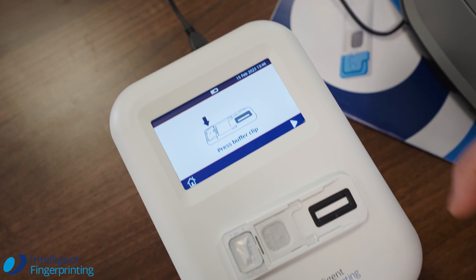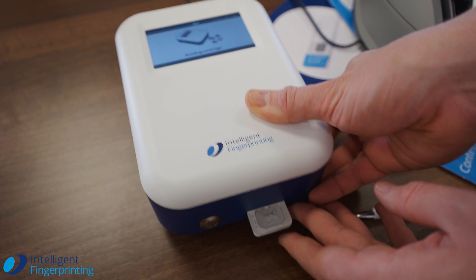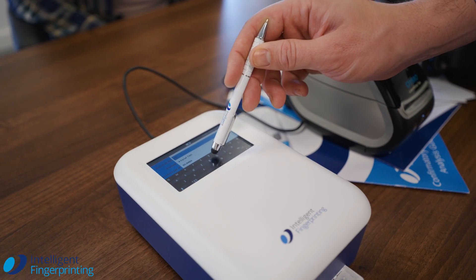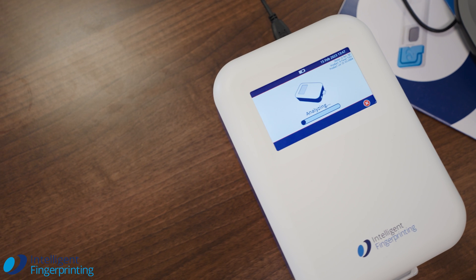Once we've collected the samples, the next step is to analyse them in our reader. The reader is quick and simple to use. You insert the cartridge, which automatically recognises which sort of cartridge you're running and checks things like the time and date. We then move on following the on-screen instructions, pressing the buffer clip, activating the test and waiting 10 minutes for the clear on-screen results.